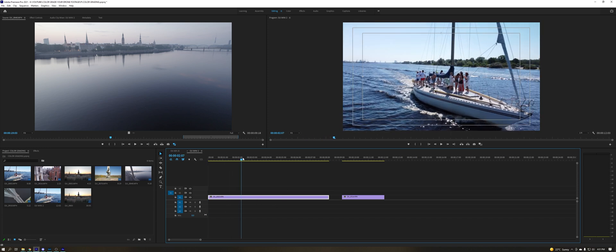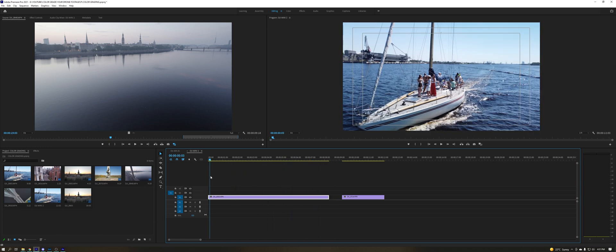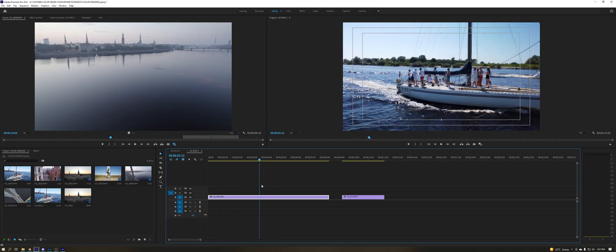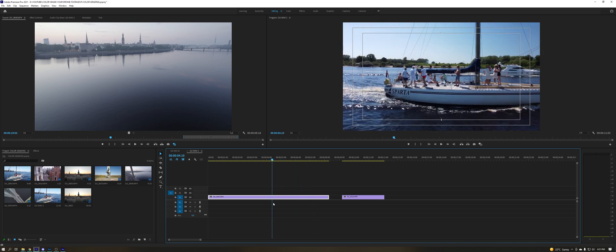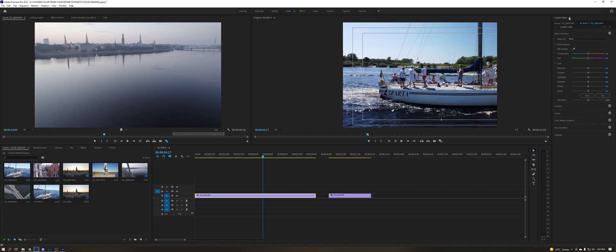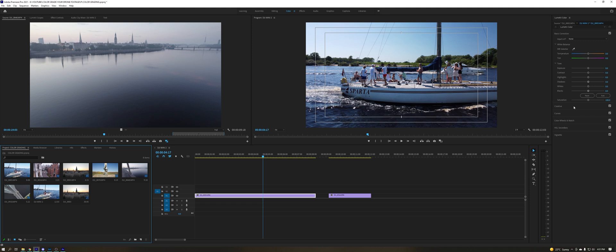Let's start with the Mini 2 as it's the simpler footage to color grade — the color profile is normal and that's just how it is. This shot right here around this yacht is quite a cool shot; I enjoy it — the rotation and catching the yacht. To color grade this footage, we'll go to this color panel right here.